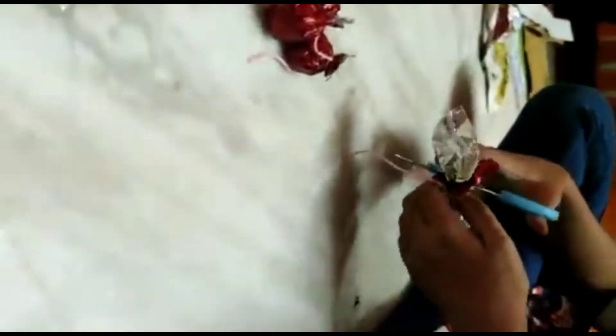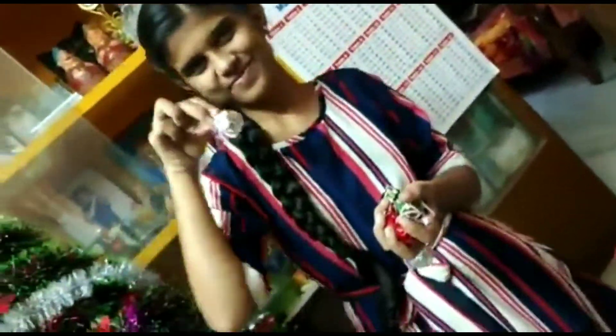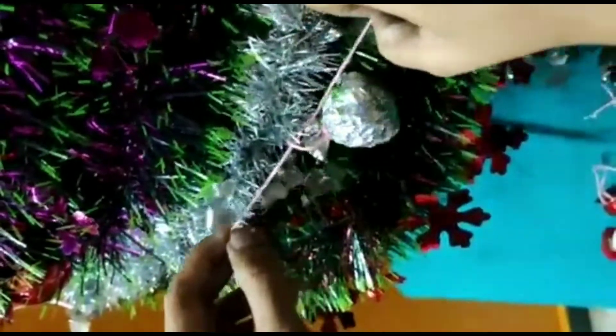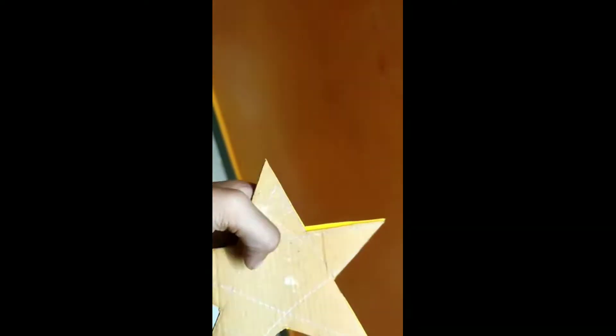Now the accessories will cut the pieces. The balls are ready. Now the tree will cut the pieces. Now the star will cut. The star will cut the pieces.